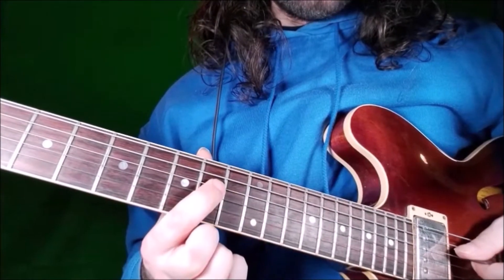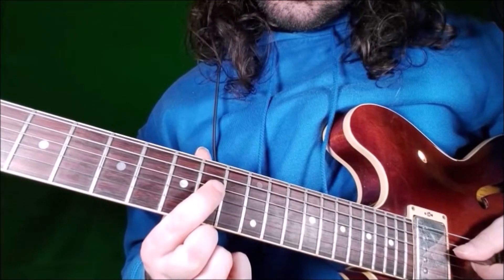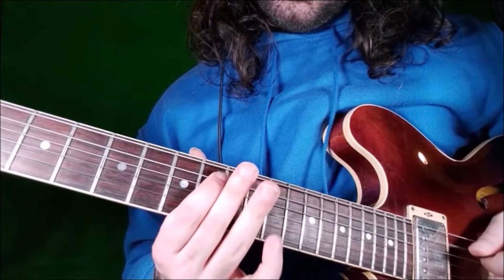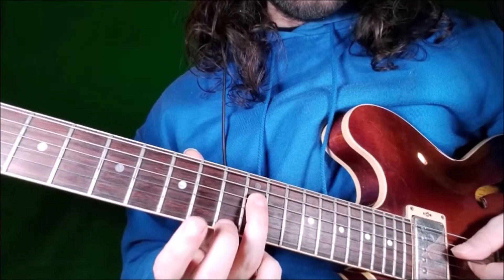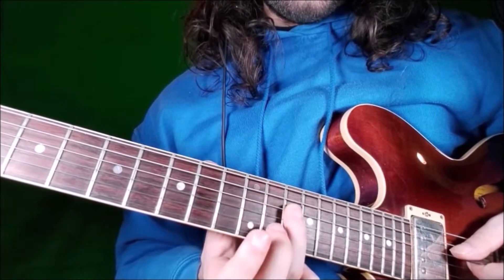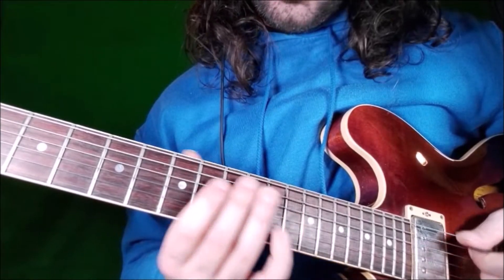Then you go to D string, fret 10 — this is the minor 3rd. Then we'll stay on D string and we'll play a slide starting on fret 12, the 4th, until fret 14 — this is the 5th.